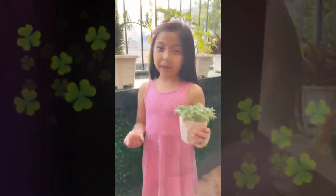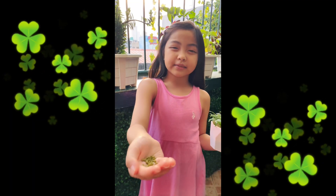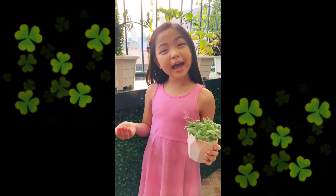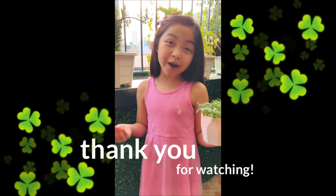So this is my science project, from seeds to plants. Thank you for watching.